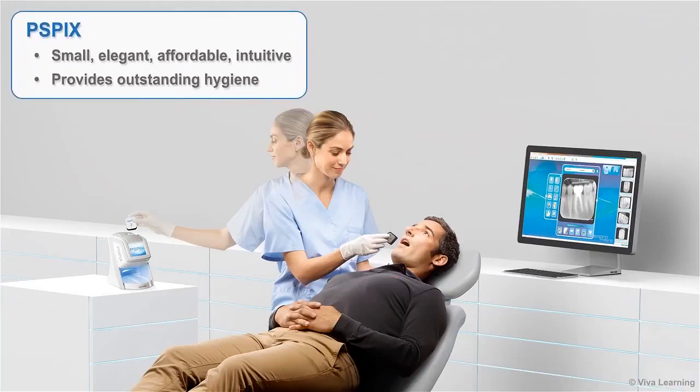PSPIX is small, elegant, affordable, intuitive, and provides outstanding hygiene. Just what you'd expect from Action. Go on.